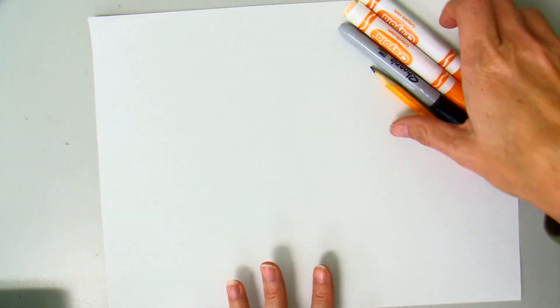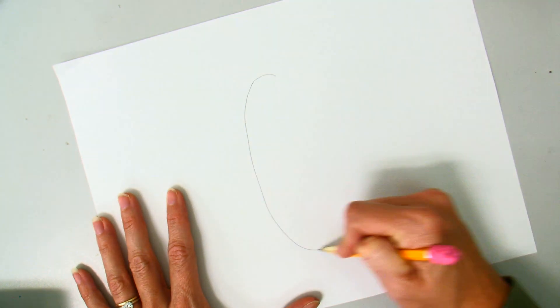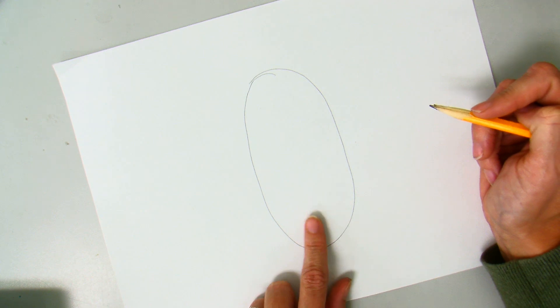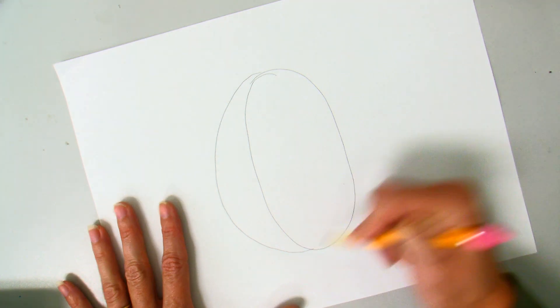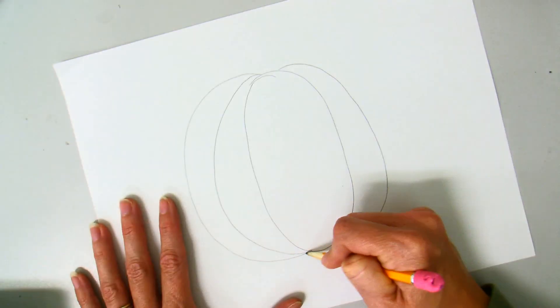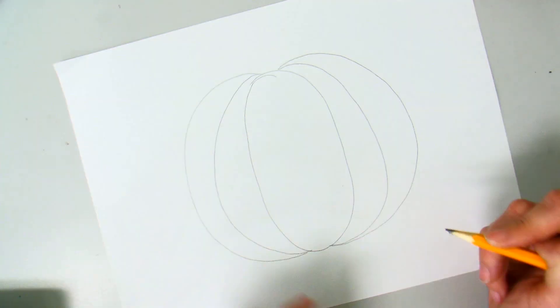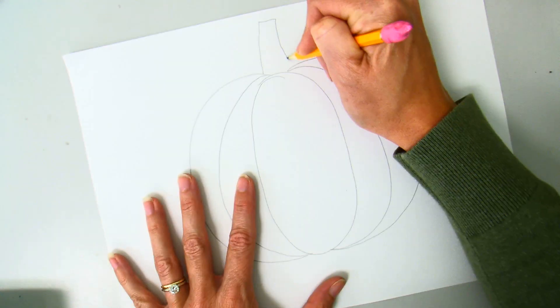To draw a pumpkin you really only need a couple of simple shapes. The first shape I'm going to start with is an oval — this is going to be the part of the pumpkin closest to me. Then I'm just going to add some curved lines to build out the sides, keeping it symmetrical with two curved lines on the left and two on the right. Then I'll add a stem up here by drawing a kind of rectangular shape.